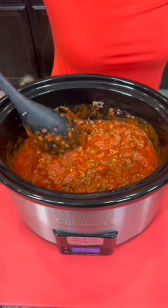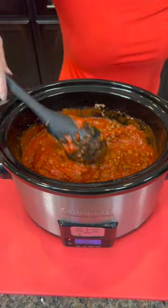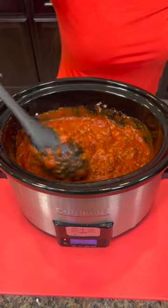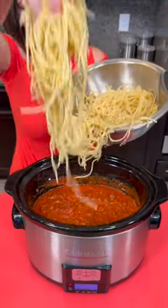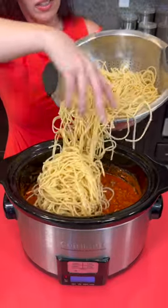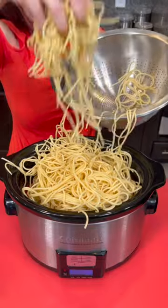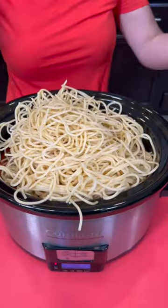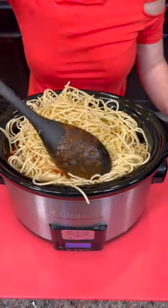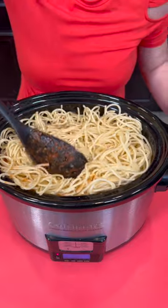If you want to make your sauce from scratch, you can. You can even make your spaghetti from scratch, but I'm not going to do that here today because I want this to be easy. Now I'm going to add our spaghetti. This is already pre-cooked — I cooked it about 75% — so it's not completely done because it will continue to cook in the pot just a little bit. I've got a four-quart pot, so I probably could have gone with a little bit less spaghetti.